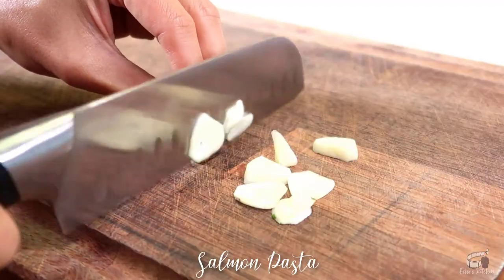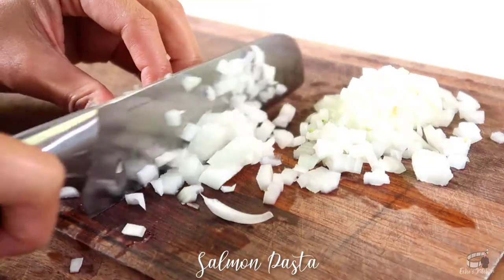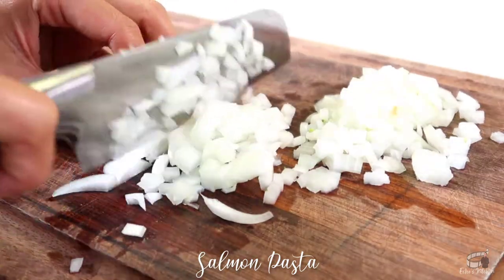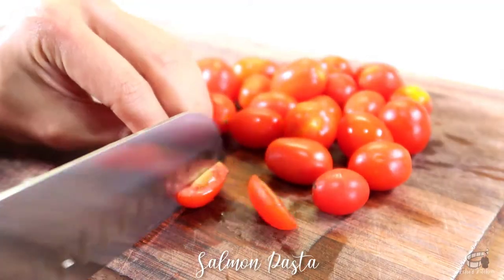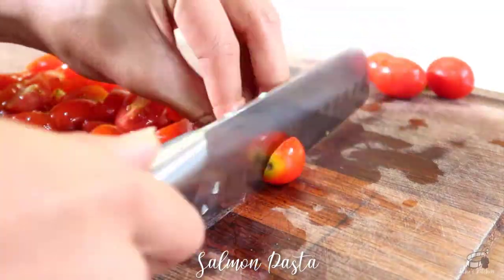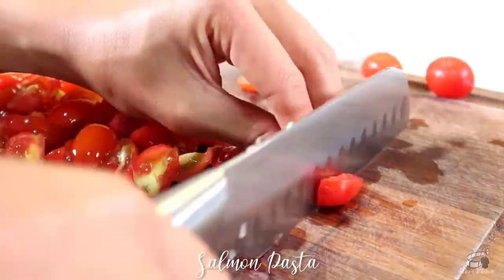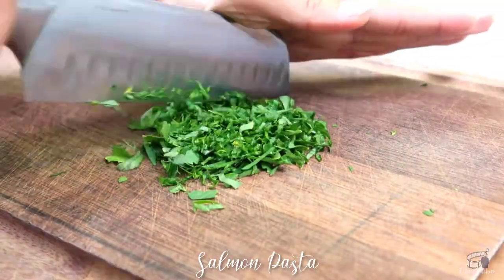Thinly slice the garlic. Mince the onion. Cut the cherry tomatoes in quarters. You may also use regular tomatoes, then cut them in bite-sized pieces. Chop the parsley.